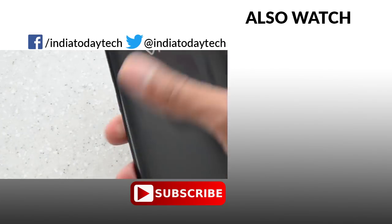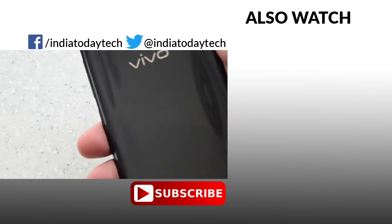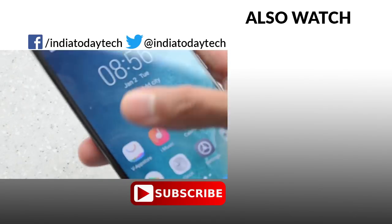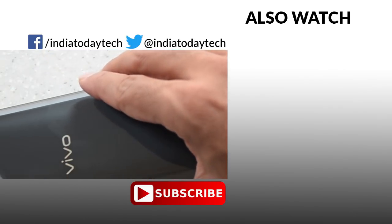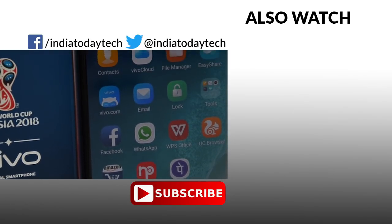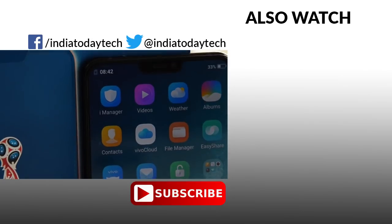So this is the Vivo X21 — let us know what you think in the comment section below. We'll be coming up with a full review and will also be comparing the phone head-to-head with several smartphones in the coming days. Subscribe to our channel and stay tuned. If you liked this video, hit the thumbs up button and share it with your friends. Thank you for watching.